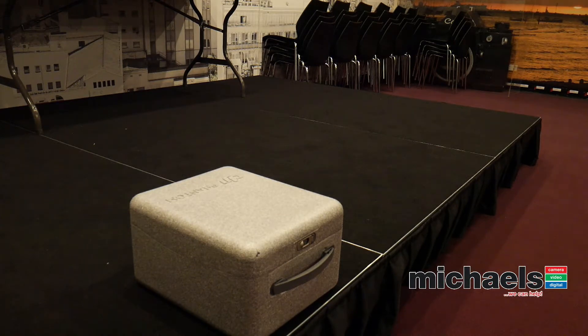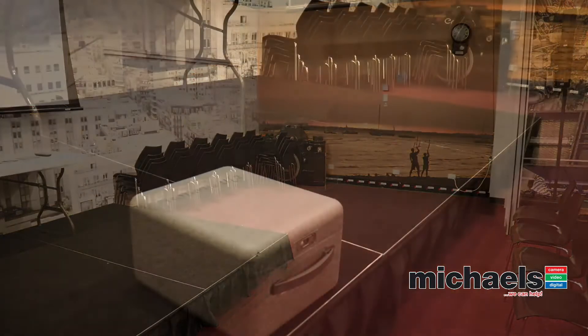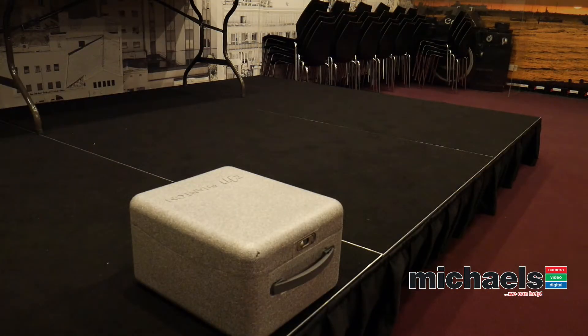I've got two cameras in the room here. I've got a 5D Mark IV showing a wider room view and I'll probably run that when I'm in the air. And then I've got a little Panasonic Lumix G7 which is just sort of zoomed in on the box. So I'm going to walk over to the box right now and open up the drone and give you the rundown on what it takes to get this thing going.